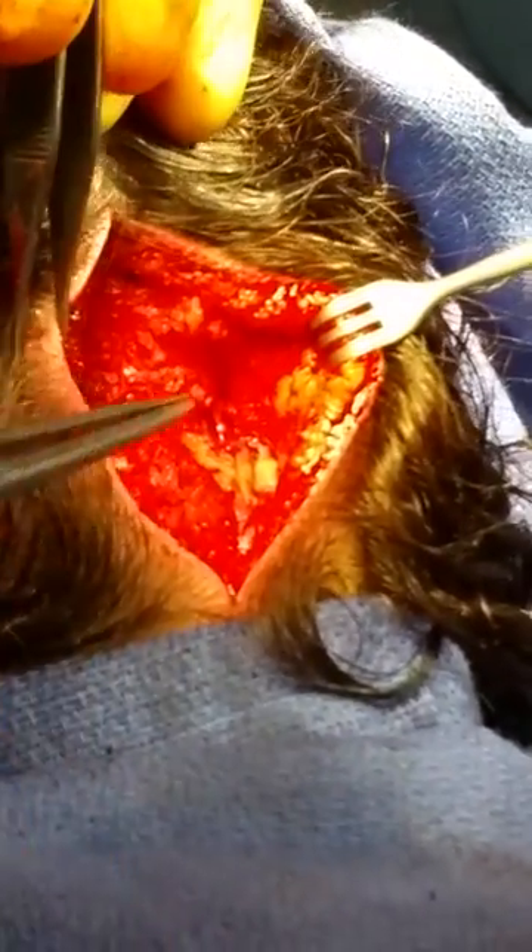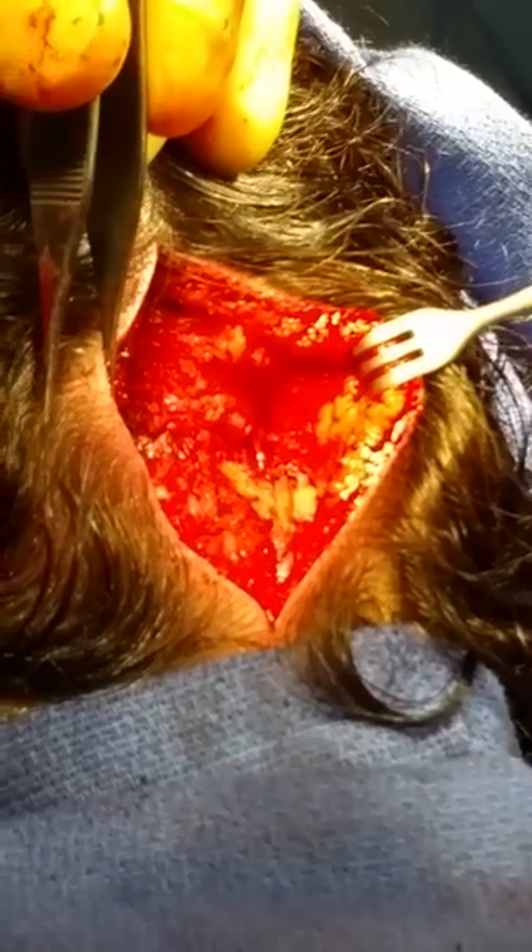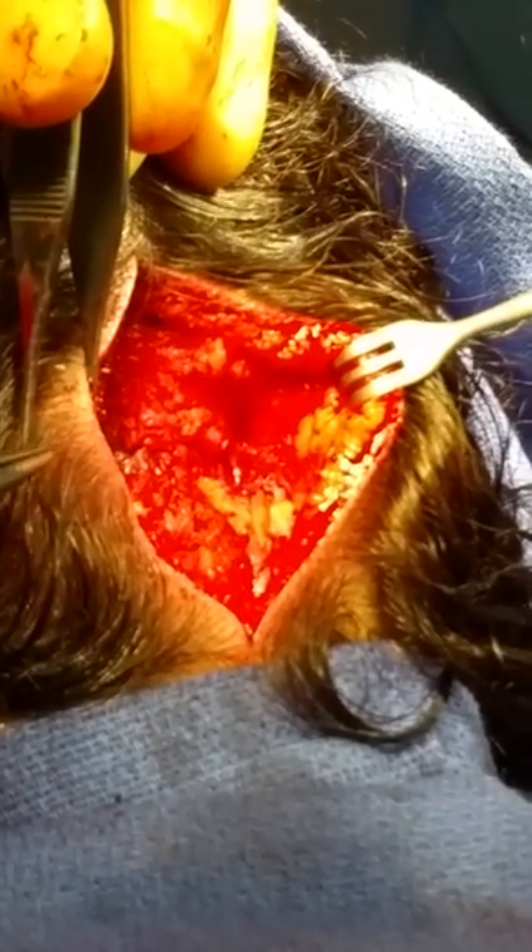Hi, this is Dr. Jason Musman, Scottsdale, Arizona. This is video number two for the occipital nerve migraine decompression site.